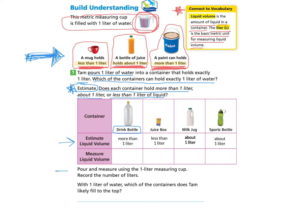The next direction asks us to pour and measure using the one liter measuring cup and record the number of liters. This is something you can do at home using that one liter measuring cup with a drink bottle, a juice box, a milk jug, and a sports bottle. For the drink bottle, it took two liters to fill it up, so I record two liters. For the juice box, I was only able to pour about what a coffee mug would hold — not the whole juice box — so I record less than one liter.